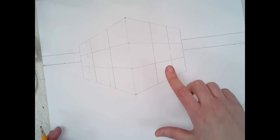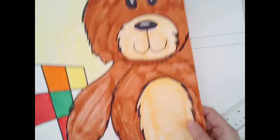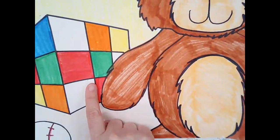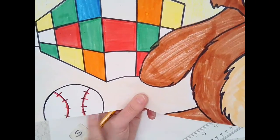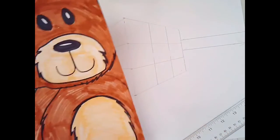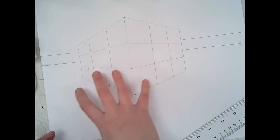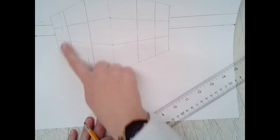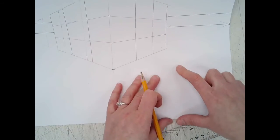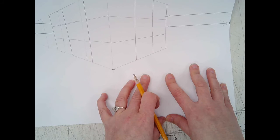You need two other items in the composition: one thing overlapping another, and one thing hanging off the paper. In my example, I have a teddy bear drawn in front of the Rubik's Cube and a baseball hanging off the edge of the paper. The teddy bear also overlaps off the paper. You can position the Rubik's Cube to one side and have your two other objects overlapping on the other side — it's up to you.